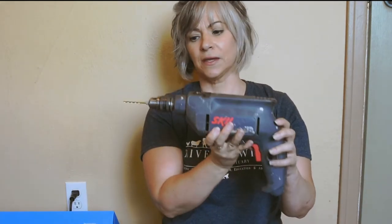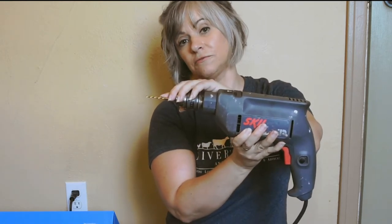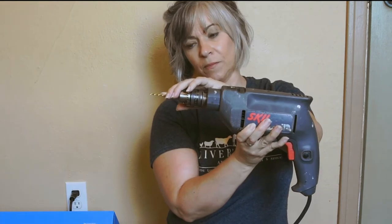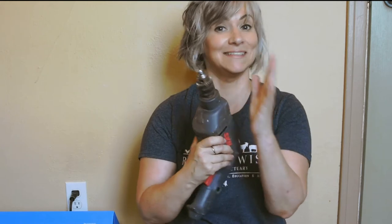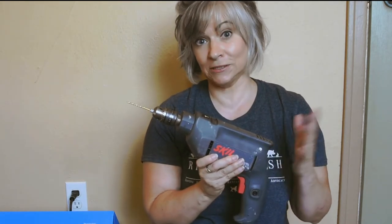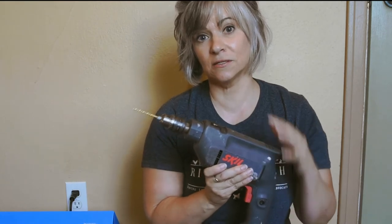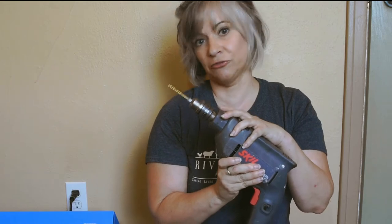I'm going to need to drill ventilation holes in my enclosure, and I'm going to use this drill — just a regular drill. This right here is a 7/64th drill bit made for metal and all kinds of material. It's a very excellent drill bit, and I'm going to leave a link to where you can buy this. This is at Lowe's. I'm going to show you exactly what it is in case you want to look for one yourself.